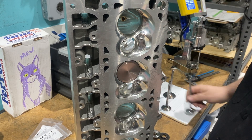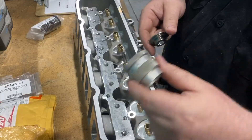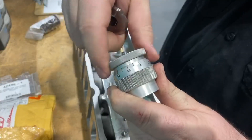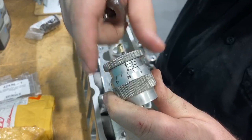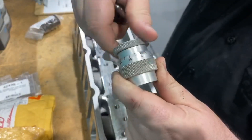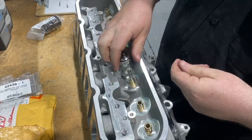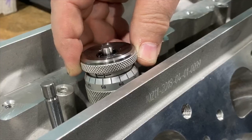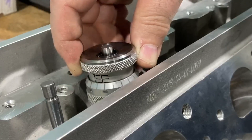First step: put the valves in. We're going to use this nifty spring checker — it has a zero here and then the height, like a little height mic, with numbers. We're going to stick this in here and see what height we're at, then check the spring. The retainer sits on top of the height mic and you just run this down.